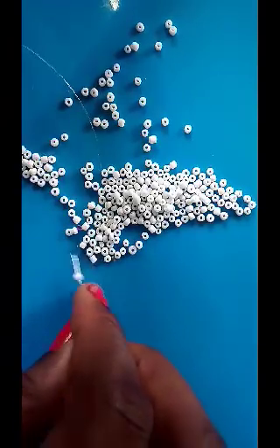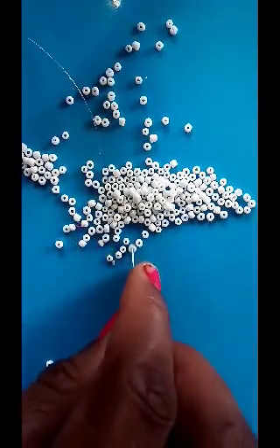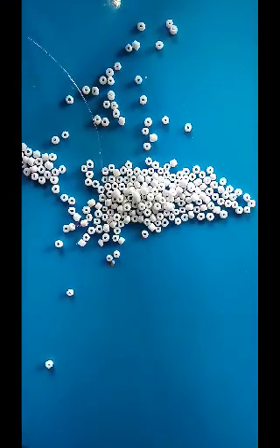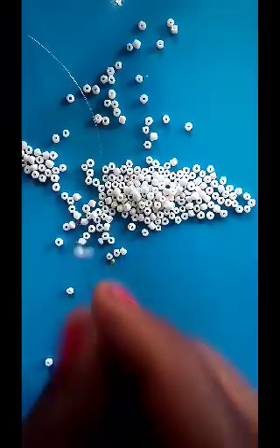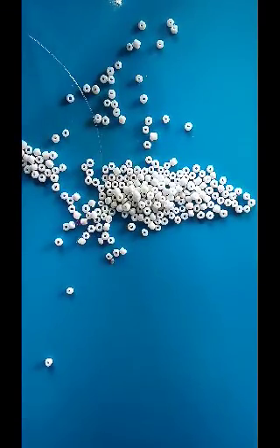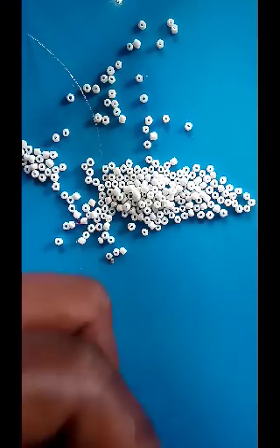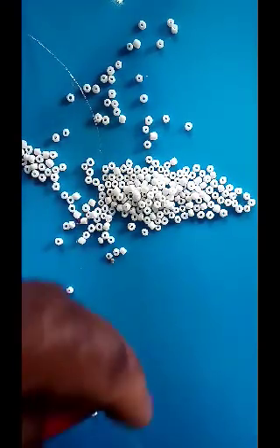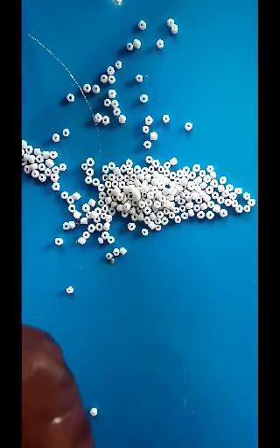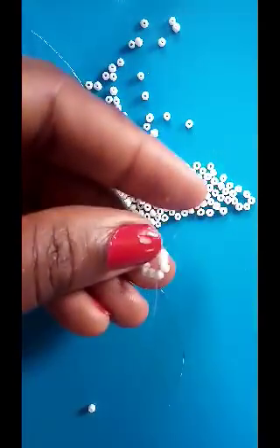Pick 11 sand beads — 1, 2, 3, 4, 5, 6, 7, 8, 9, 10, and 11. Then tie them to form a circle. I'll be tying this two times — you can tie as many times as you want, as long as it's tight enough. Then cut and shorten the excess fishing line so it doesn't confuse your work.